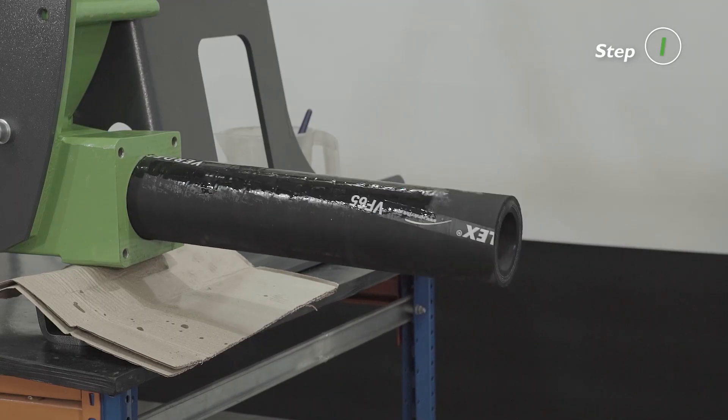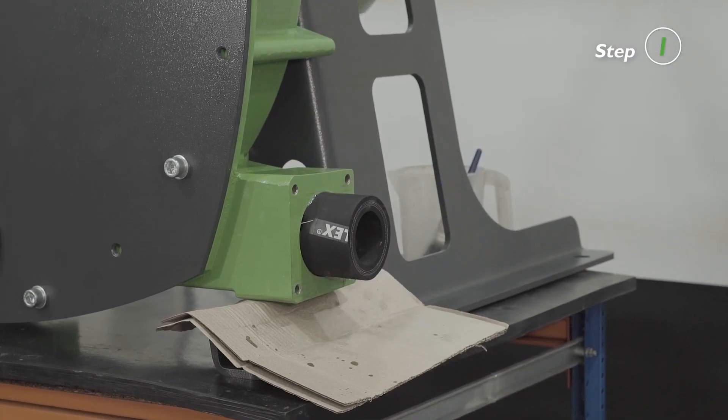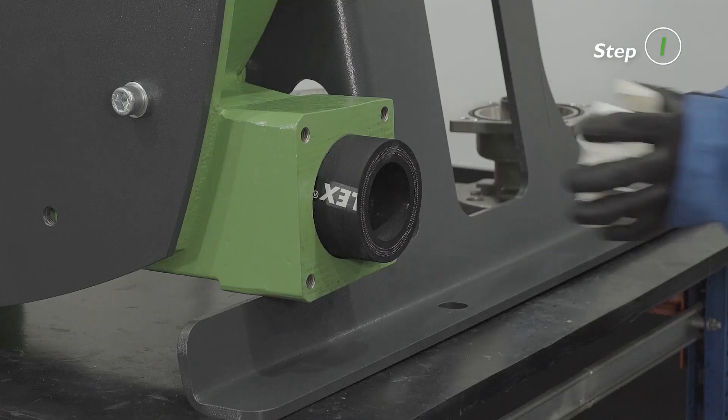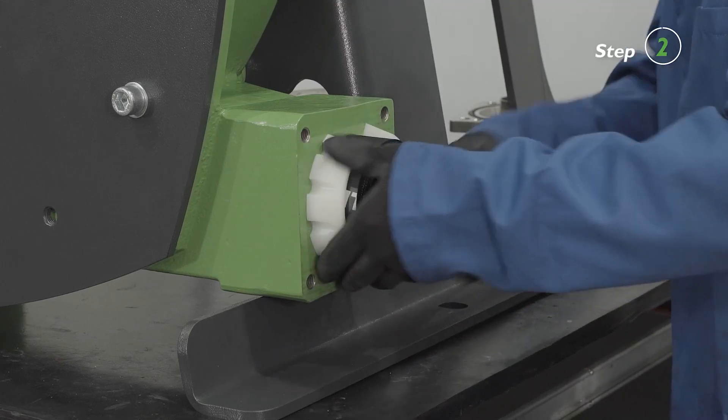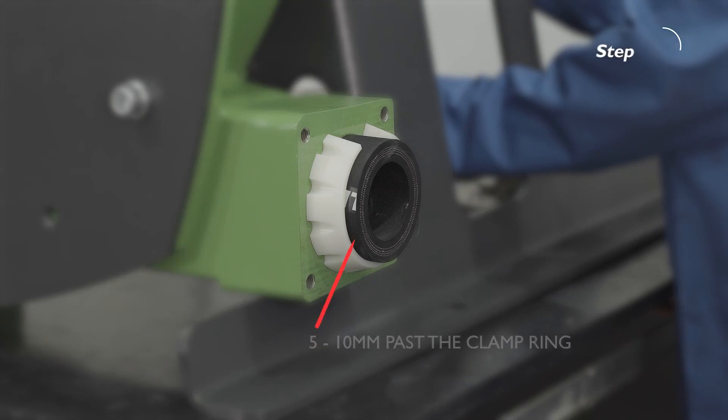Run the pump forward and stop when the hose is protruding out 40 millimeters of the suction port to fit the clamp ring. Insert the clamp ring over the hose with the large diameter towards the pump, and ensure that the hose is protruding 5 to 10 millimeters past the clamp ring.